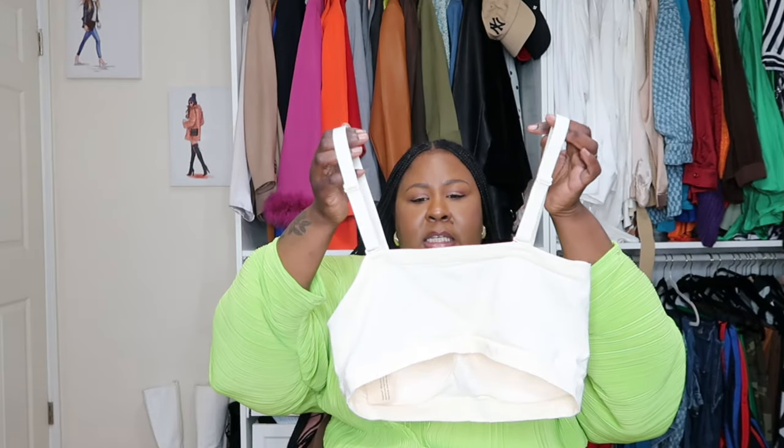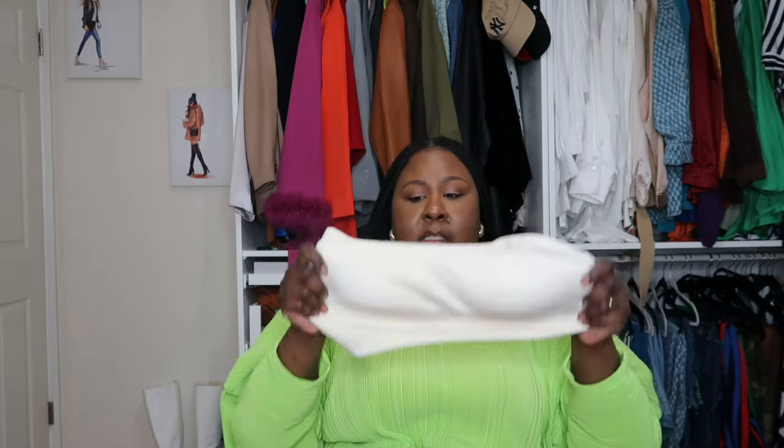Sometimes with cheaper bras it's hard to pull on the strap to adjust it without twisting and turning. This is definitely not cheap — the quality is there. It's a very sturdy fabric and when I say it's supportive, it's very supportive. It also comes with a clear strap as well, just in case you're a girl who is a little more top heavy and can't take the straps off to wear it as a regular bandeau.